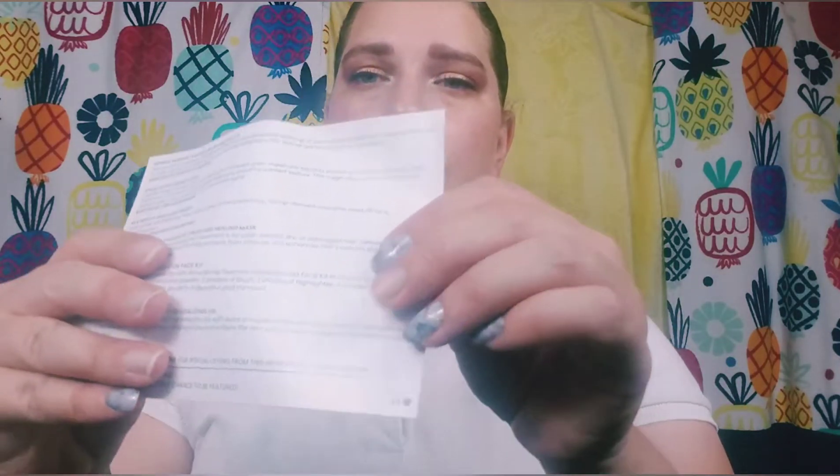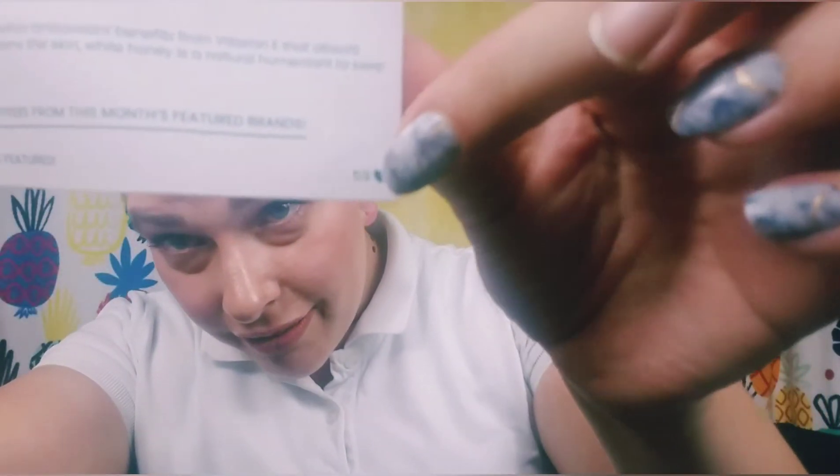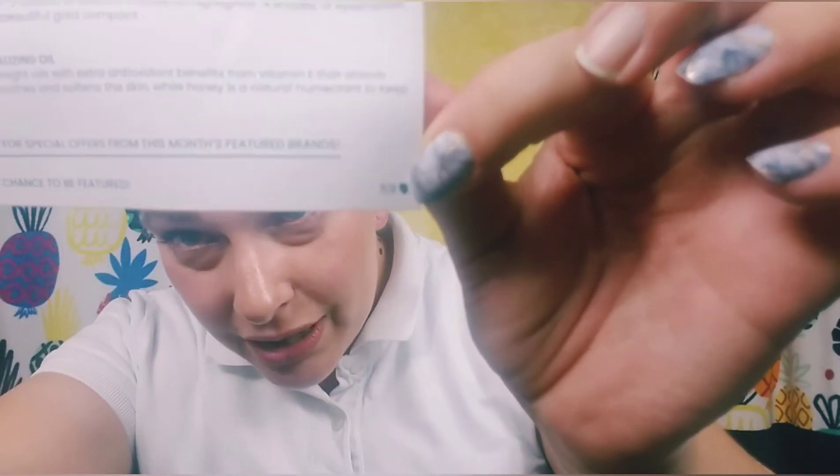The theme this month seems to be sunshine. You get information about all the products on the little card, and I got variation number 59 — that's a lot of variations. I'll start with my choice item, which is the Brow Bar by Rima Hollywood Icon Collection — it's like a face palette.